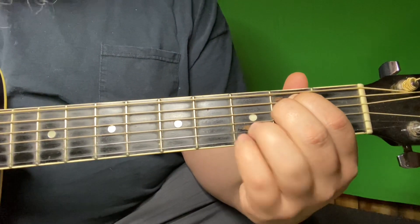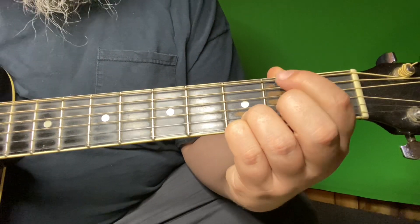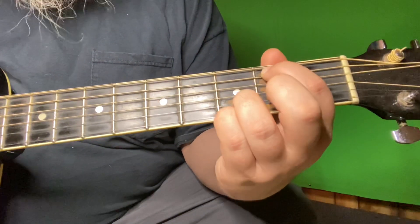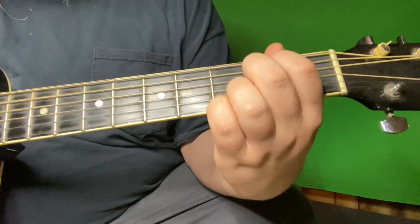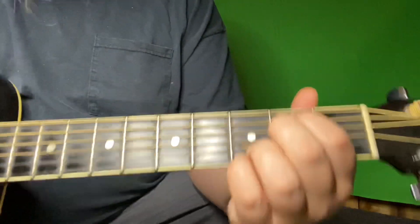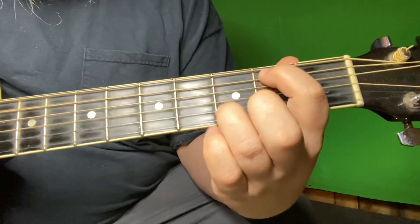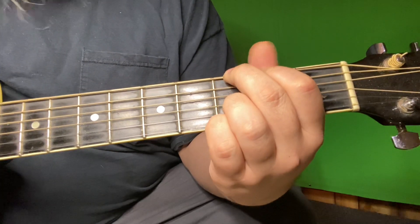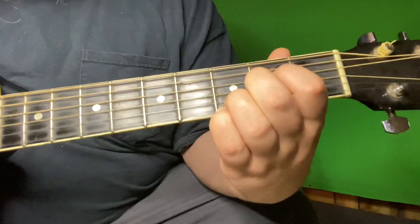Going into a full E minor — these fingers out here have not moved. I'm adding: first finger on the fifth string second fret, middle finger on the fourth string second fret. So up until that point you've got the D, walk the G down, E minor, back to that A.